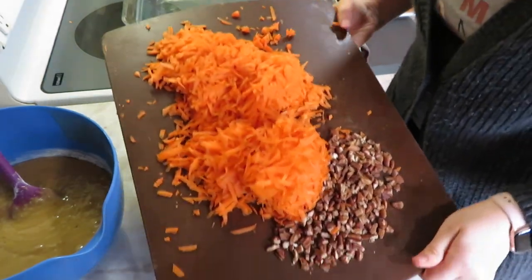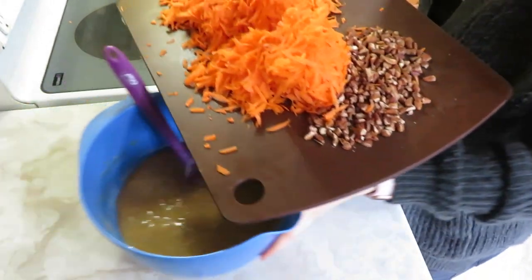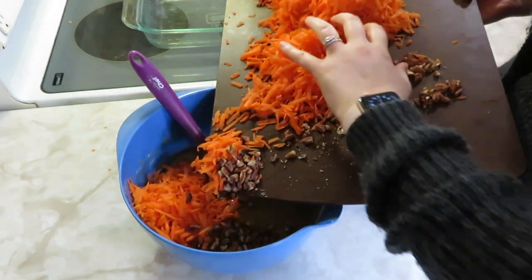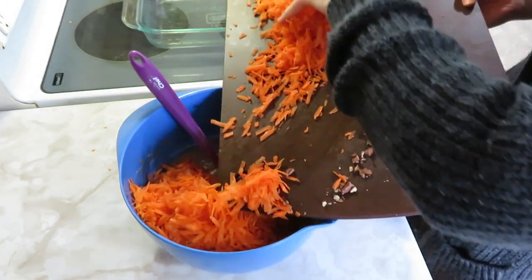Such a big time-consuming part of making this cake is definitely grating all these carrots. I did six carrots here.